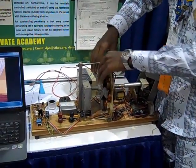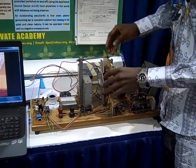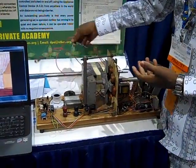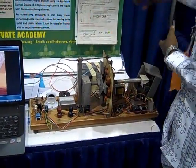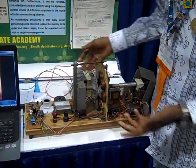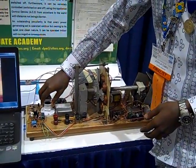This whole set works on the principle of electromagnetic induction and Fleming's left-hand rule. The induced voltage is greater than the input voltage, and this is how the energy is harvested. We have four coils here for repowering the whole system, and four coils for powering the load. This cuts off the use of any source of fuel, because this generator generates its own power.